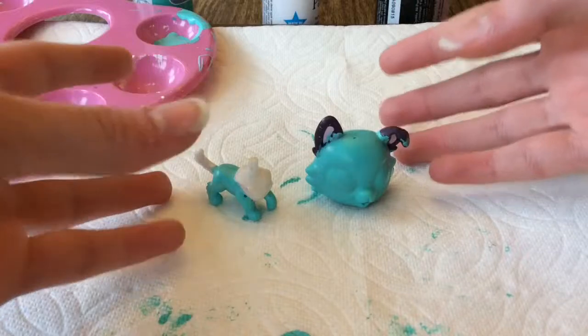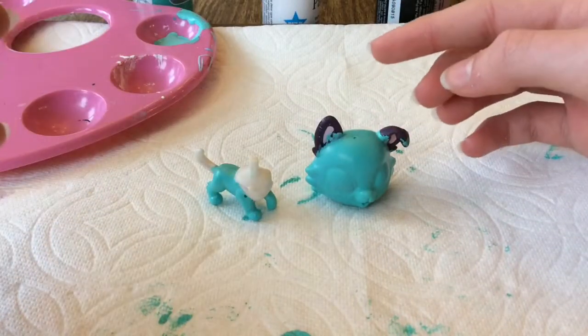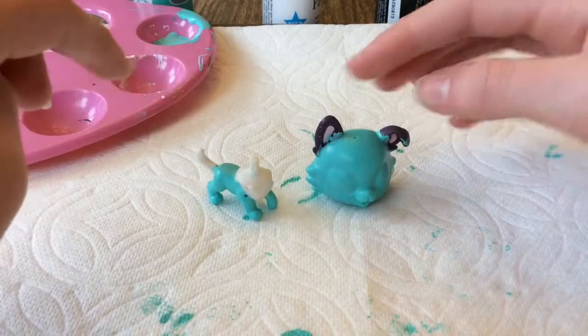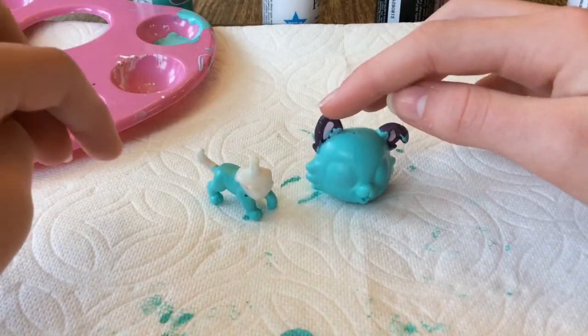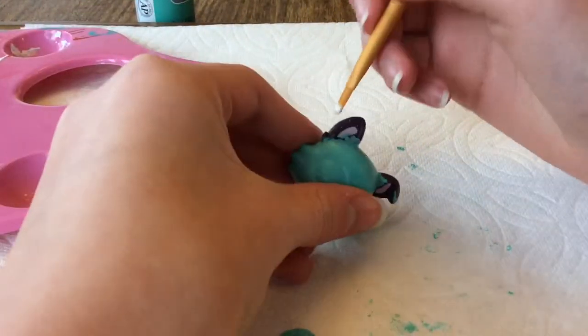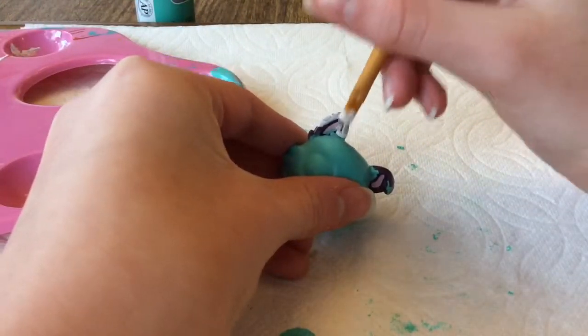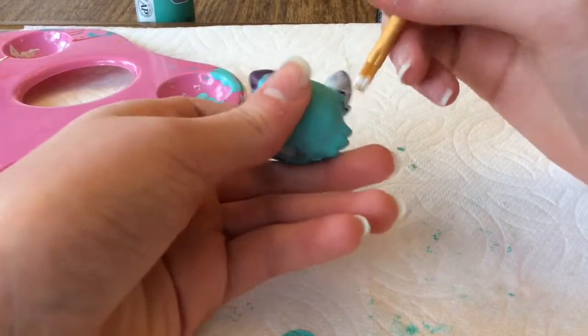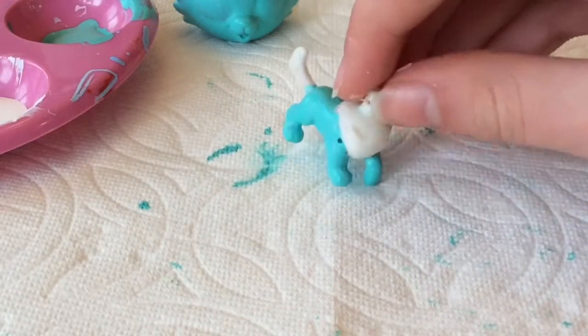The blue is all on. Now I'm going to get started on the ears, tail, and little chest poof. I'm going to paint the ears white right now. While I'm waiting for that first coat on the ears to dry, I'm going to start working on the eye.